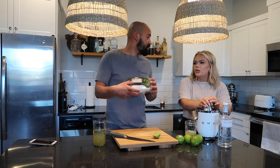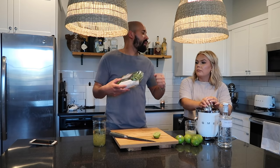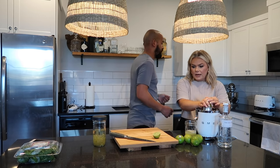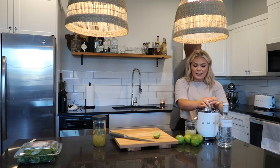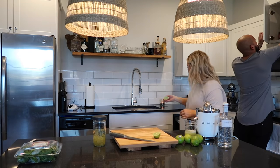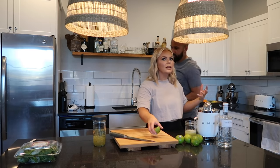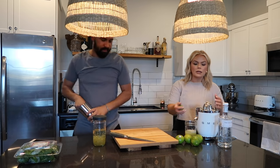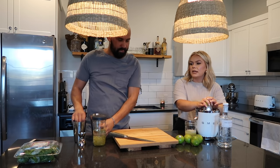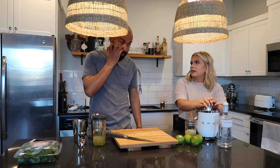Do you use basil for garnish? No, you muddle it. It's called a Rangoon Gimlet, named after the restaurant. We like to go get a new cocktail at a restaurant and then try to recreate it at home. This is Zach's family favorite - if you like lime and basil, you have to try it. It's a really unique drink.